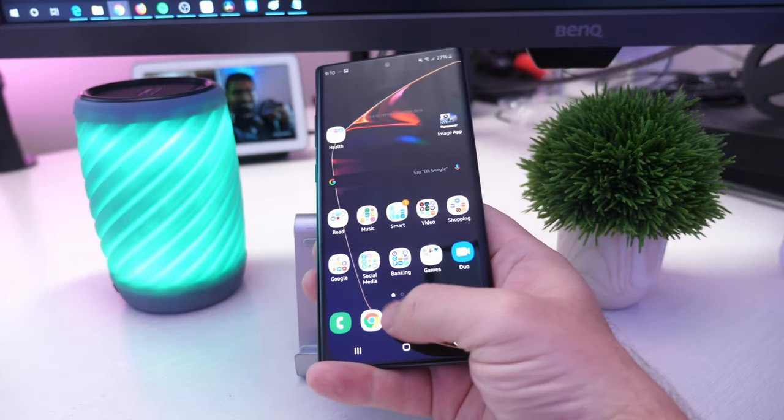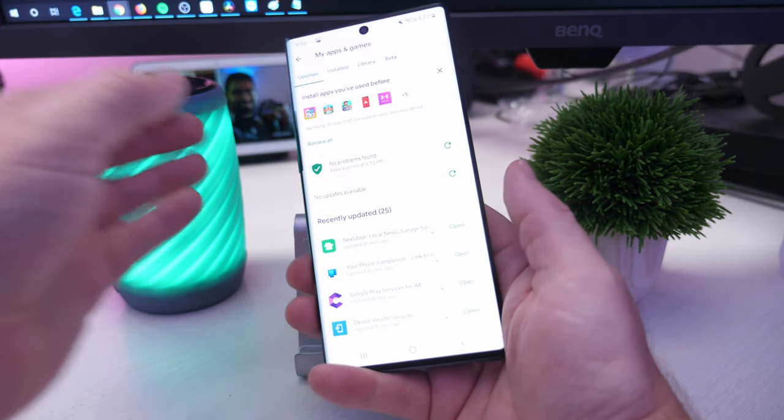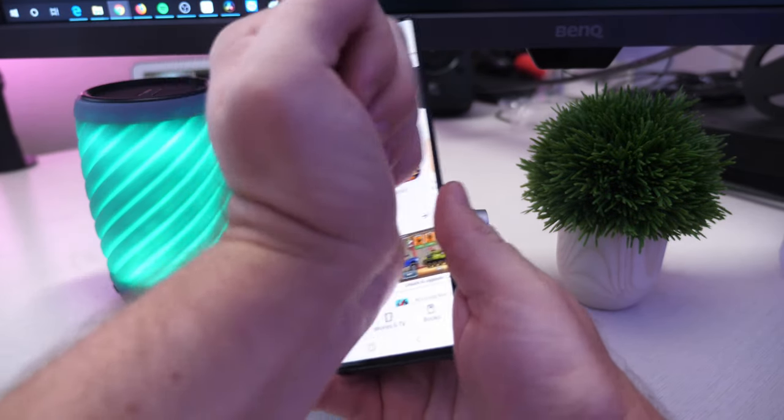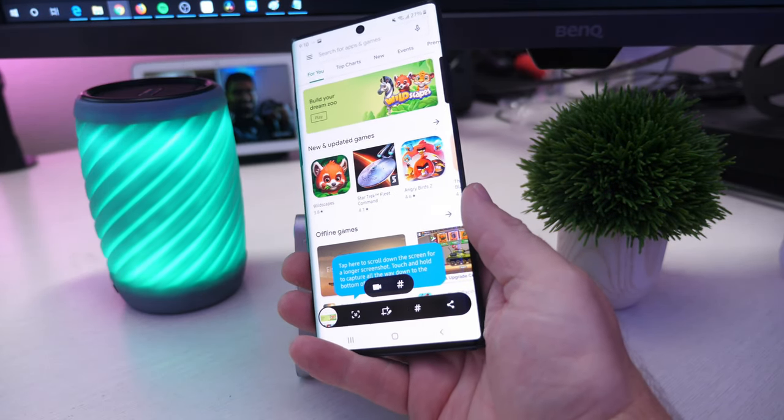You can do that from basically any screen. So if you're in the Google Play Store and you want to capture a screenshot, just swipe right across the screen and there you go, it captures a screenshot.